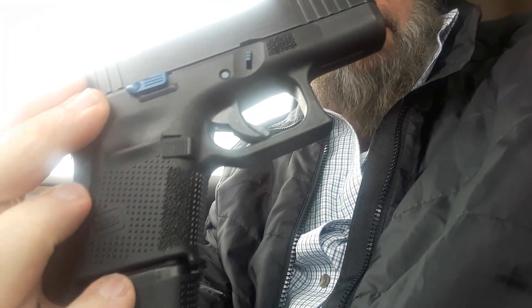I haven't done anything internally and I'm probably not going to — that's just not my thing. I have thought about the Glock factory performance trigger that has recently come out.